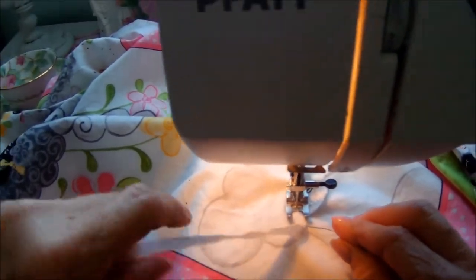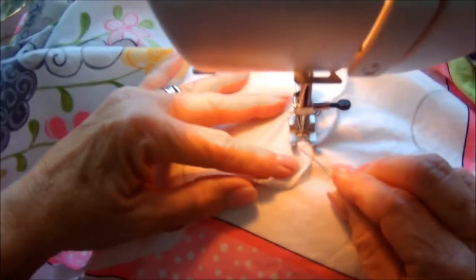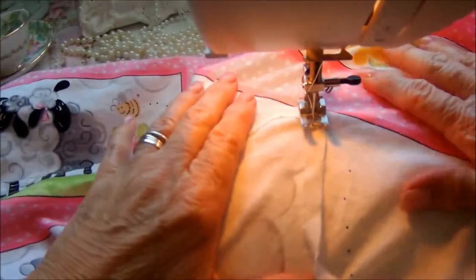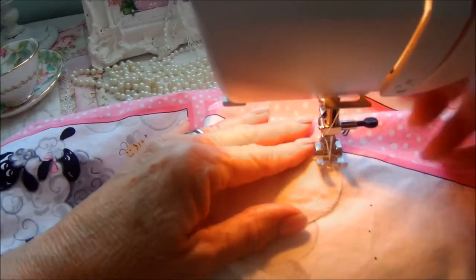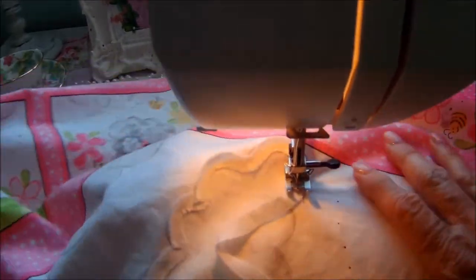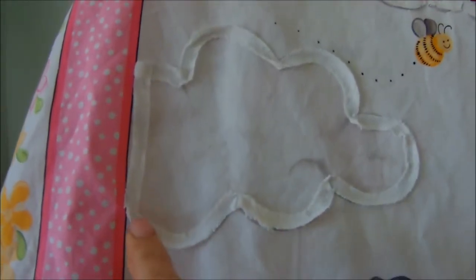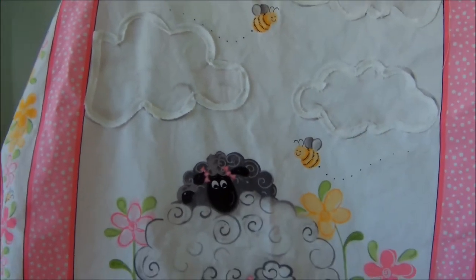I really like to use the chenille-it to outline flowers and clouds because it folds so easy and it's really easy to work with. Just keep your needle in the middle of the chenille-it and work your fabric, turning it as you need to. I don't even pin this. I've done round one on my clouds and it is so fun and cool.